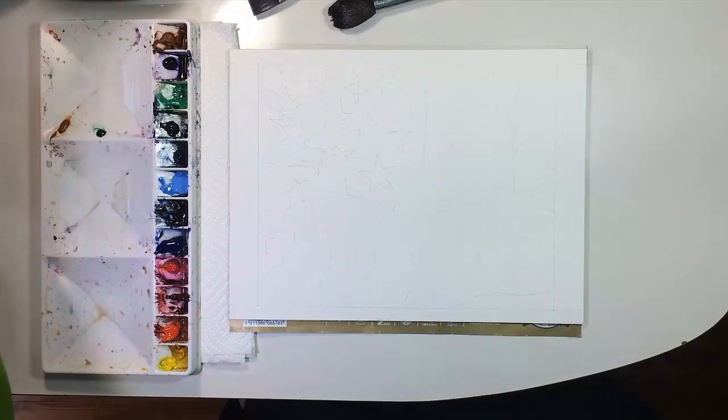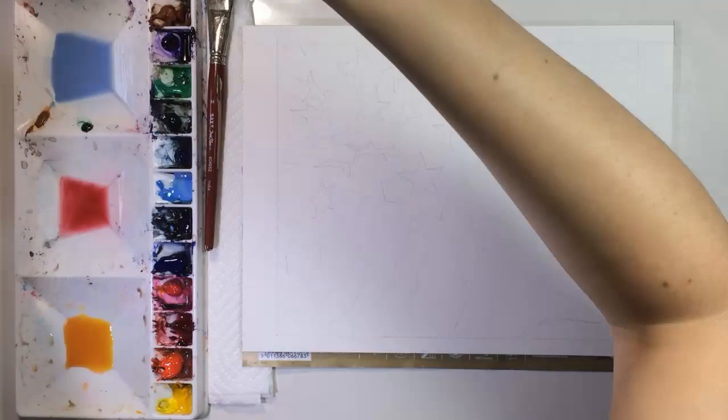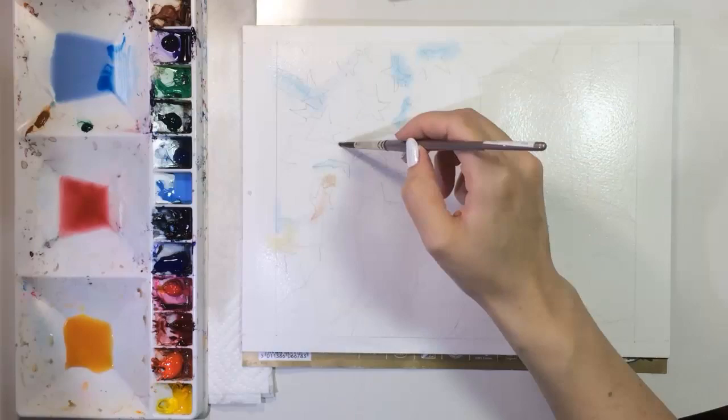Hi, everyone. I get this question a lot: how do you paint wrinkles and folds in fabric? The art term for this is drapery, and that can include clothing, rugs, curtains — basically any kind of fabric you see in drawings and paintings.